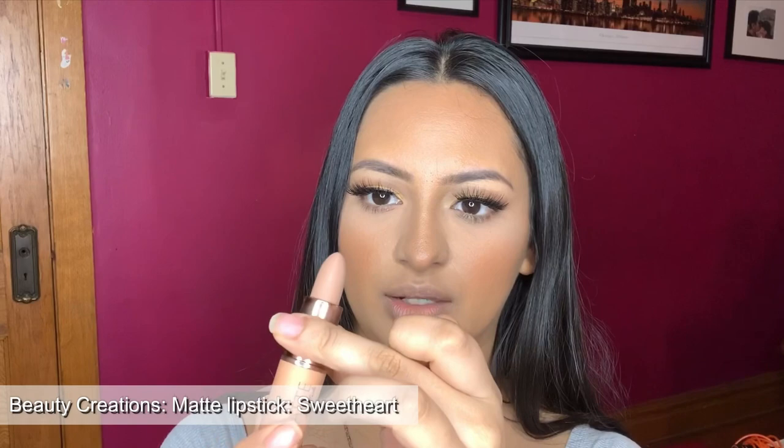For the first one, I'm going to start off with Sweetheart. Sweetheart looks like this — it's definitely on the cool-tone side. I'm going to swatch it, and for that I'm going to go in with the ColourPop BFF Number Three.